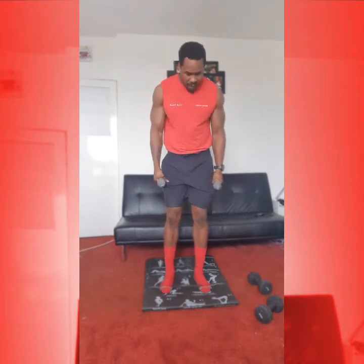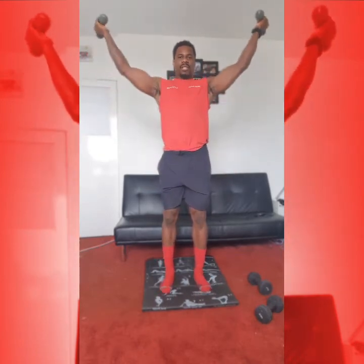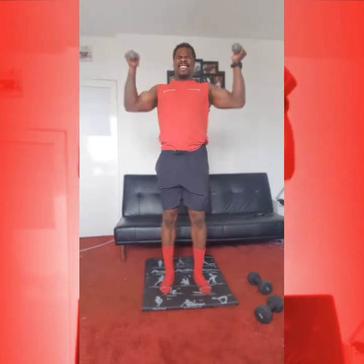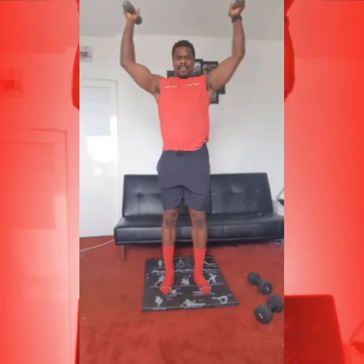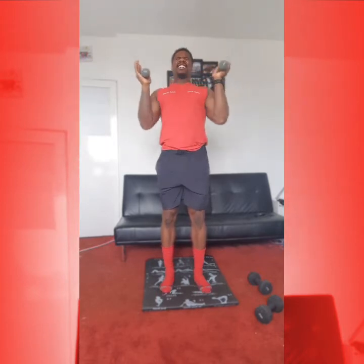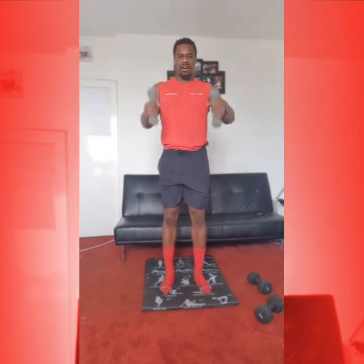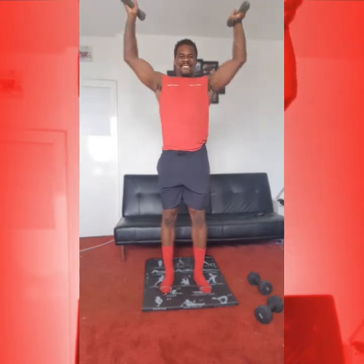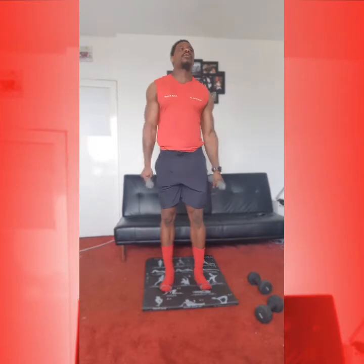Good work. From here, lat pull down. So we want arms out, wide elbows in, draw arms up. 1, 2, 3, 4, 5. And again — 1, 2, 3, 4, 5. Deep breath. 5 more: 1, 2, 3, 4, 5. Good work.